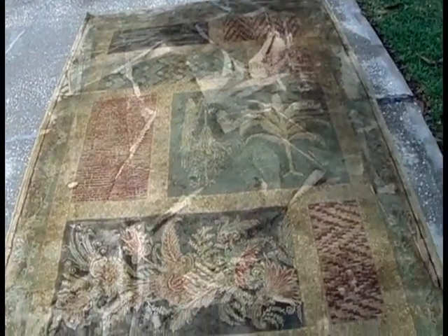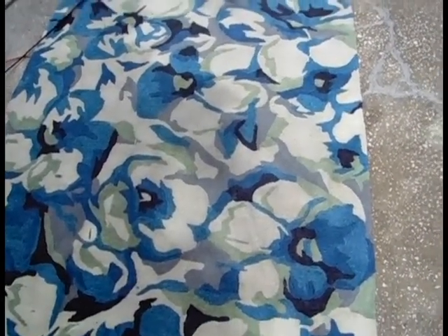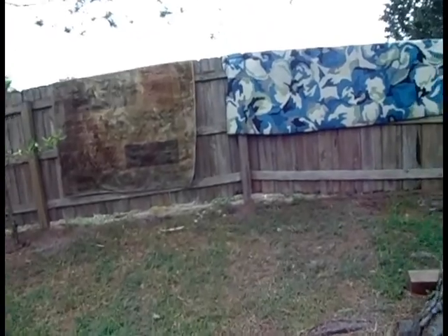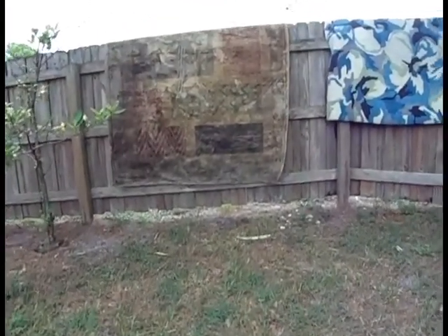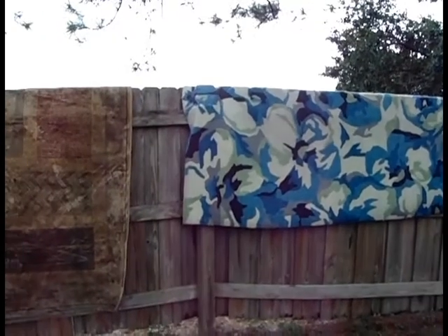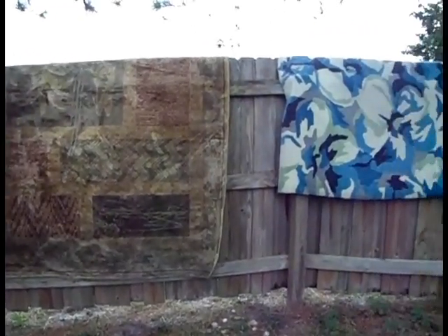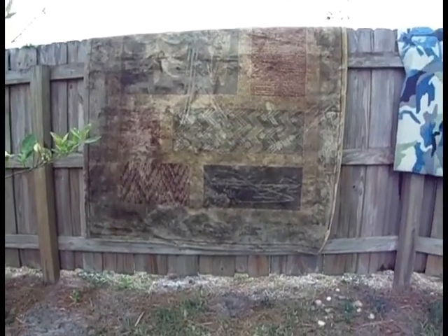At this point I'll be rolling them up and hanging them — I'll show you that on the fence in just a moment. Right now it's stormy weather, and if it rains that's fine because it'll help rinse out the carpets that much more. Here we are in our backyard where I've hung the rugs on our fence to dry. This is the blue rug and this is the gold-green rug.